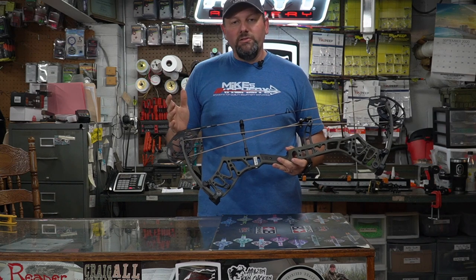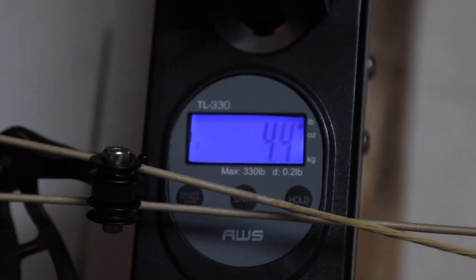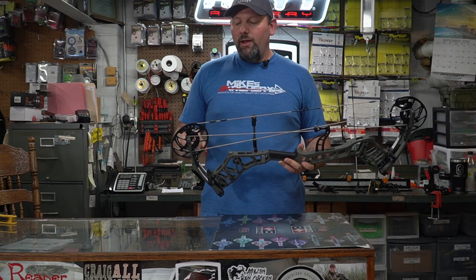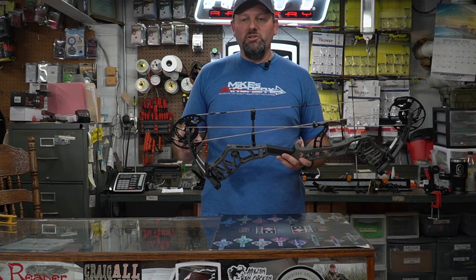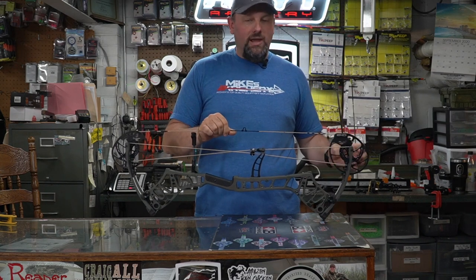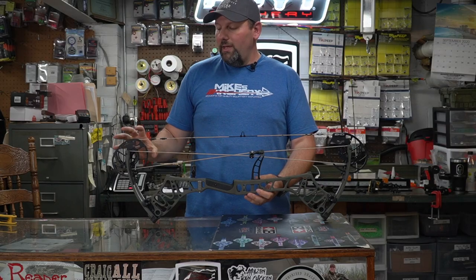Let's run down some of the specs on this new bow. The Redemption is coming in at 342 feet per second. It does weigh 4.1 pounds from the factory, though we threw it on the scale and came up with 4.4 — likely from some of the vibration dampening on the limbs. The brace height on this bow is six and a quarter inches and the axle-to-axle is 31 inches. On that EKO cam, it allows for draw length adjustment from 26 all the way out to 30 inches.